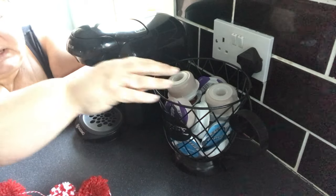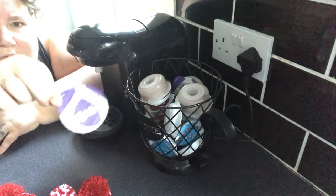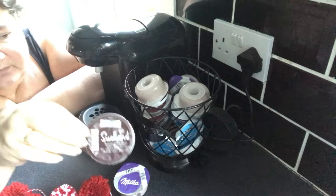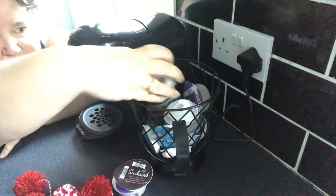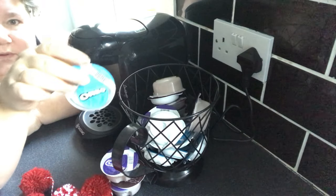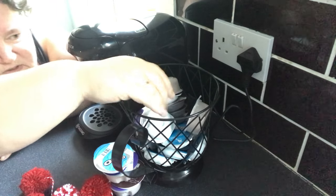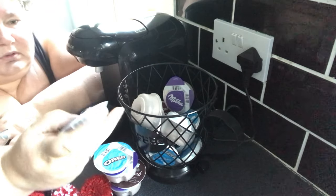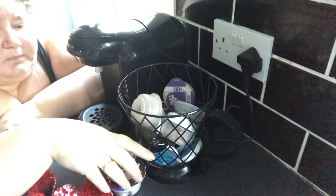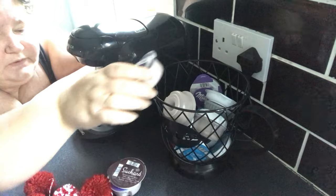So what you basically use are the Tassimo pods. I bought a selection: a Milka one, a Suchard hot chocolate, a Cadbury one, and there's an Oreo that comes with a milk cartridge as well. Patrick loves his coffee so he bought the Costa Americano, but you can get loads of different types. I also bought this wee holder off Amazon and I absolutely love it.